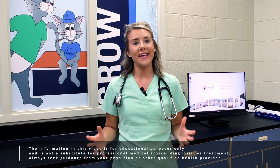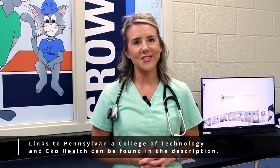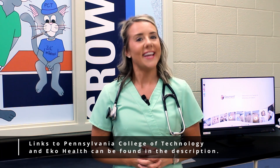Today is super exciting because we get to be in an actual nursing lab. I'm going to talk you through why I think this ECHO Core 500 is a game changer if you are an educator. First, I want to say a special thanks to Pennsylvania College of Technology for being gracious enough to allow me to film inside of their nursing lab, and thank you to ECHO Health for partnering with me on today's video.